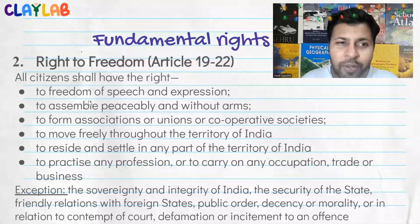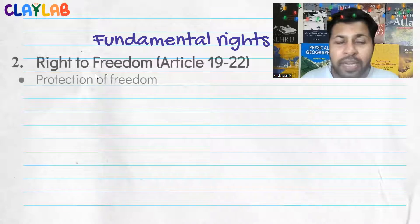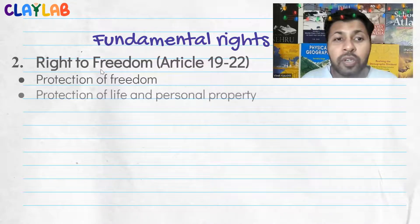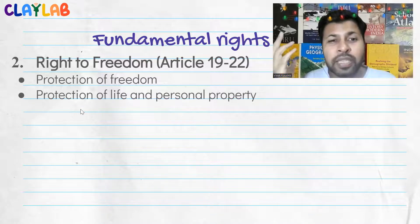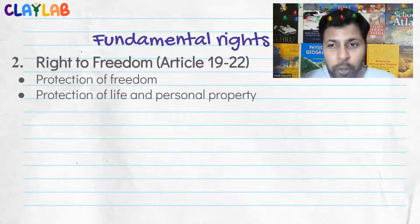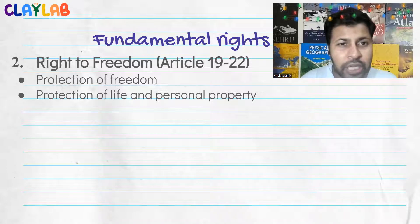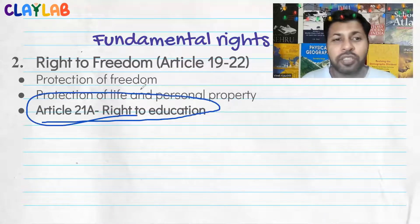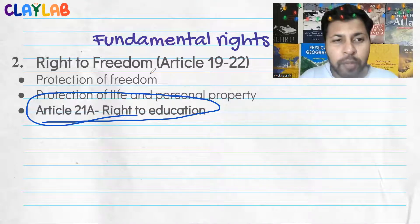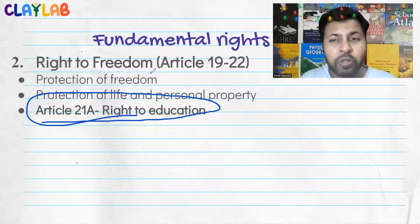Article 20 and 21 are about protection of life and personal liberty. Without due process and reason, no one can take your life or personal liberty. The process exists for criminals, but without reason it is not allowed, and police will take action against violations. Article 21A is the right to education, which came after discussions in the Supreme Court and in government. It was eventually added to the constitution as a fundamental right.